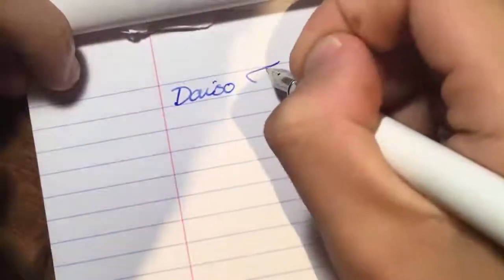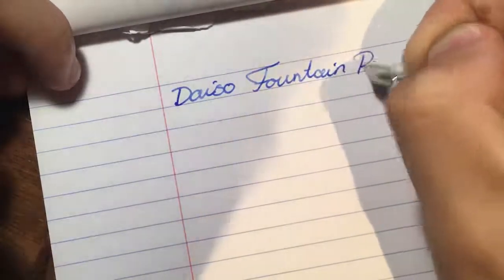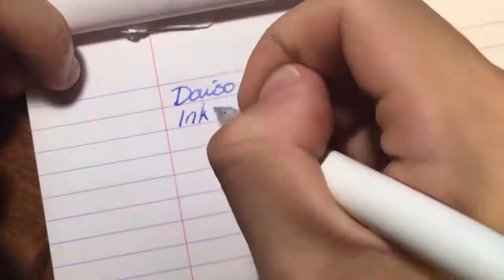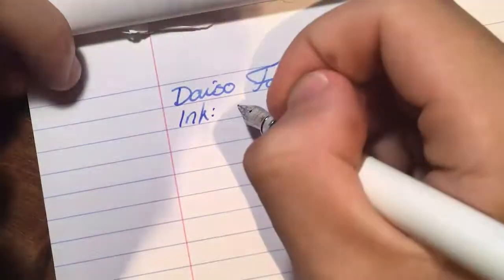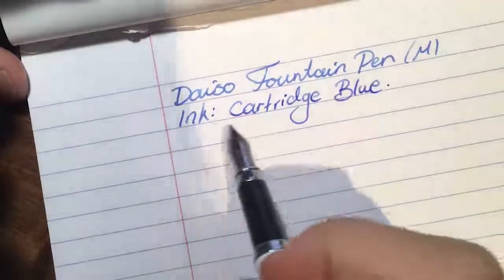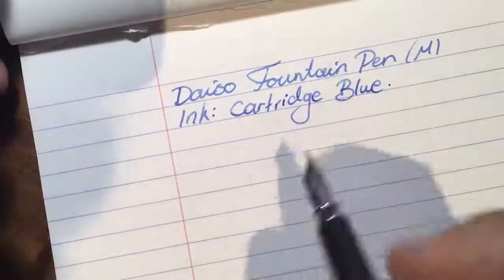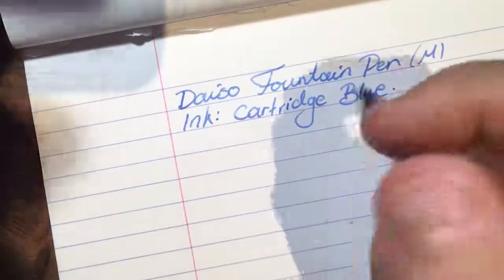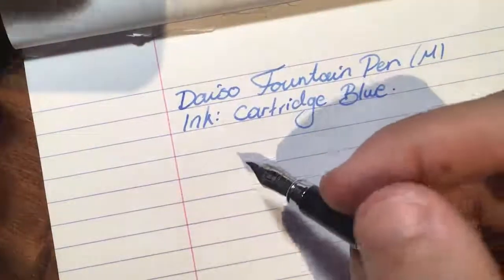Alright, here we go — lovely writing sample. So we have the Daiso fountain pen. This is a medium nib, and I believe these will only come with a medium nib. The ink we have is just standard international blue. I don't know if it's just this one, but this one looks really washed out — the blues look like they're washed out with water; they're not good. The cartridges come in a pack of four from Daiso, four for $2.80, and they aren't that good. You might want to go buy them off eBay or get them from another company that supplies standard international ones, because these ones aren't good.